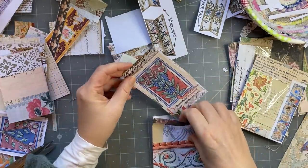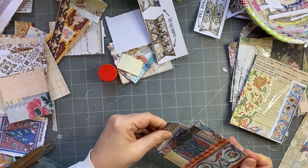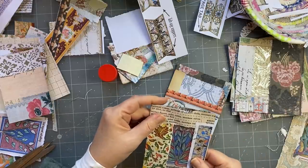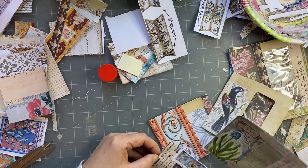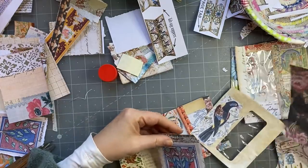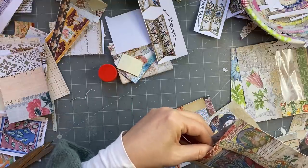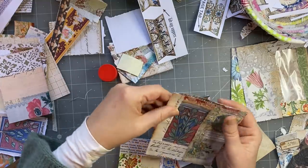That's that, and that is going in here. Oh, it's a little bit taller than I thought. We'll try it in the other ones. Oh, it might be good in this one. I think I like it in this one — I'm going to put it in here. That one's going to go in there. Okay, so one done.